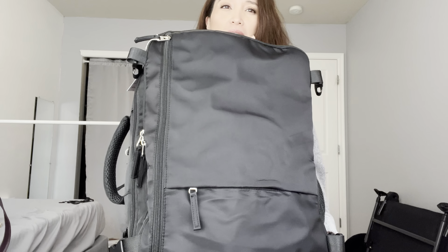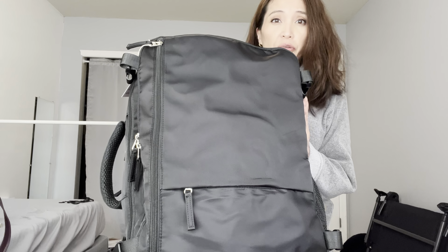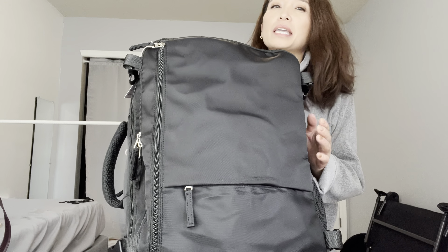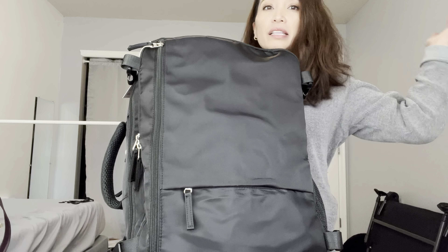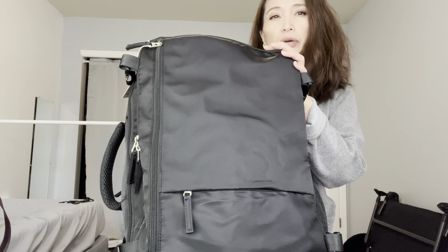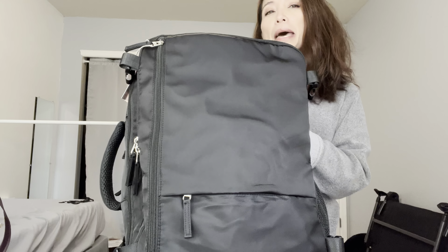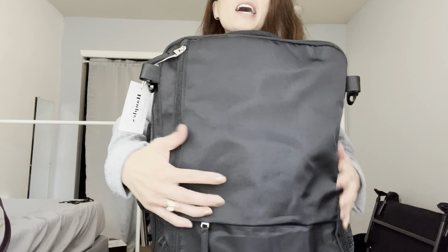Hey everyone, today's review is on this travel backpack. I wanted a backpack that would fit four to five days worth of items, and that I can use either as a personal item or even as a carry-on, because on some airlines they run out of overhead bin space and need to check your carry-on roller luggage. I wanted to avoid that because I'm so scared of my luggage getting lost, and I feel like a backpack always kind of slides by.